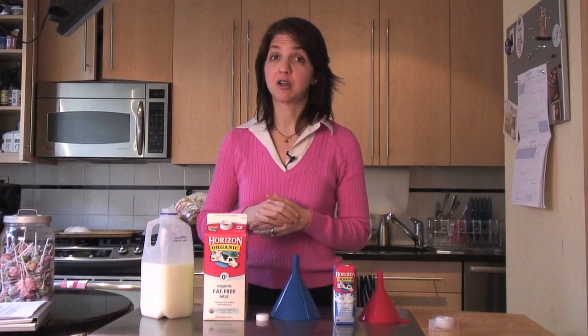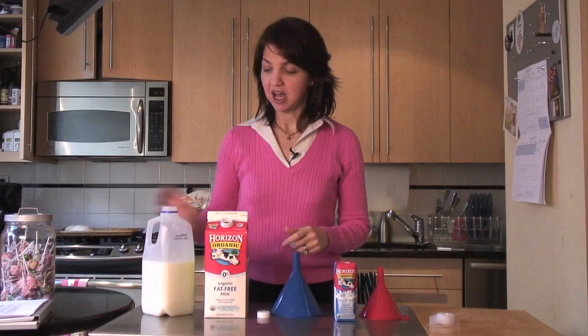Some people think it's important to give your kids organic milk. I think it's important to look as if you're giving your kids organic milk. Here's how I do it.